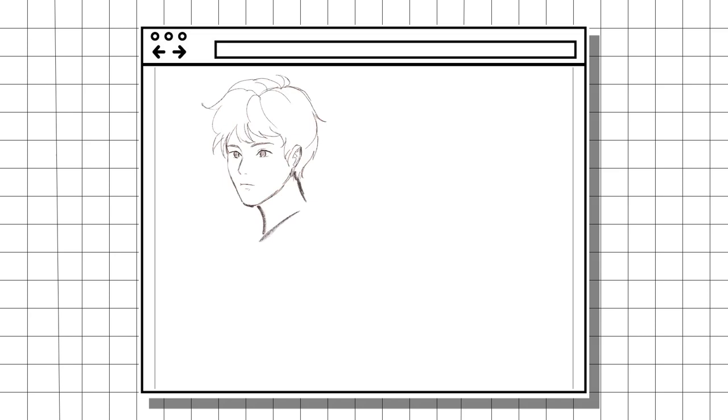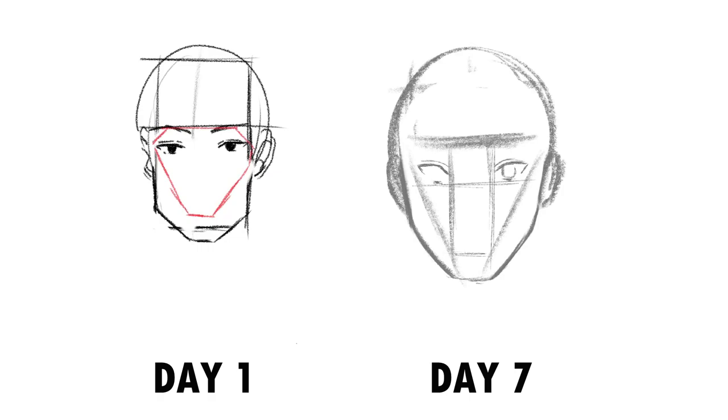Day 6 — I literally don't know what happened. I only managed to draw this one guy. I guess I'll say I was practicing coloring for the big day tomorrow. Day 7 — the moment of truth has arrived. It's time to put to the test what I learned throughout the week. I think how I organized my study sessions could have been a bit better, but I drew every day, so I think that gets a pass.